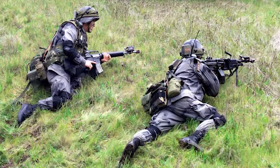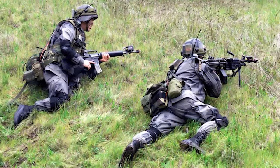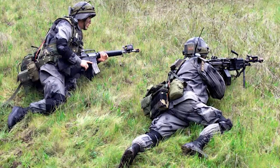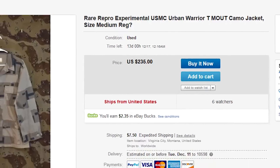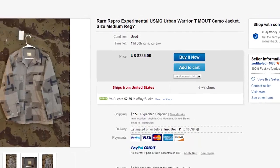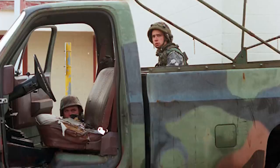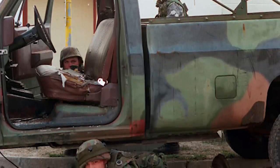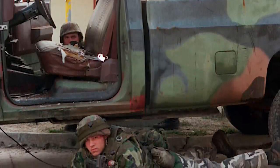Today, the two trial uniform pieces have become extremely rare and are highly sought after, fetching quite a large sum whenever they go up for sale. In regards to the Urban T pattern, commercial copies have even become hot collector items, often going for quite a large sum of money. If you want to know more about the collectability side of these camouflages, be sure to keep an eye out for our supplementary video on them coming very soon.